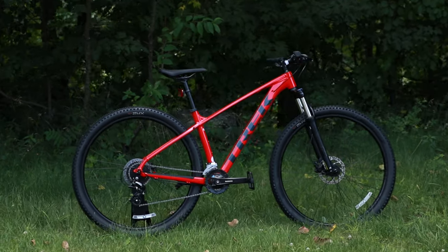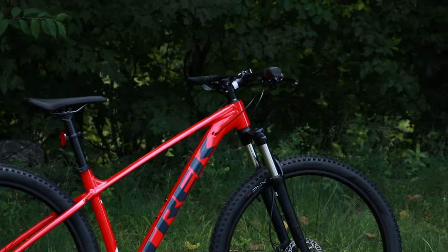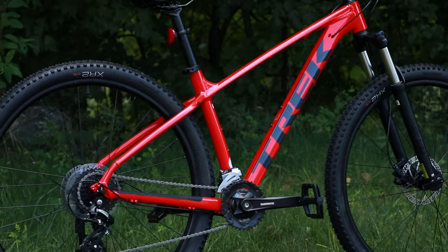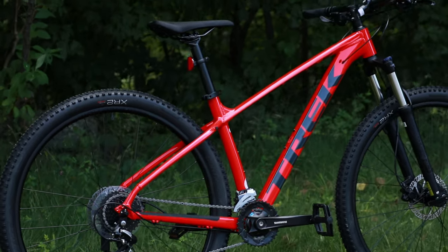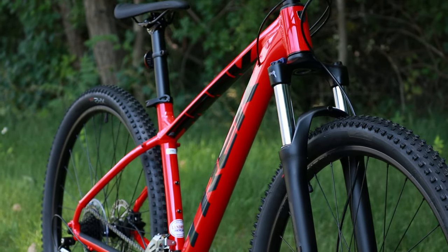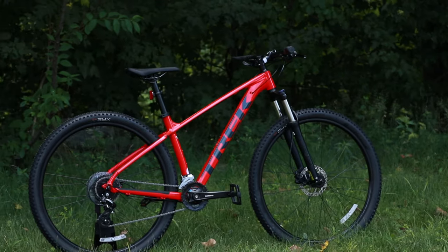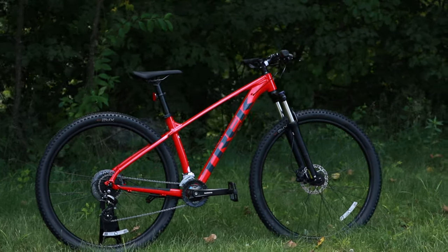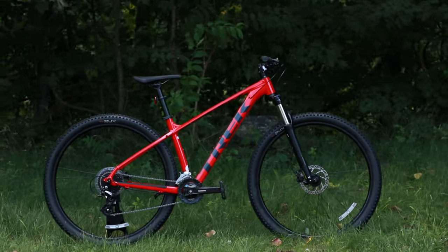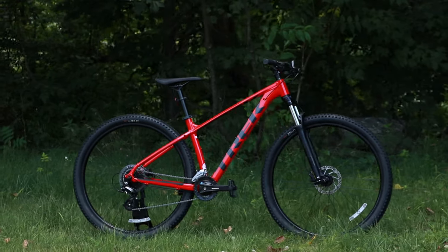The Trek Marlin series is a pretty neat bike because it comes with a nice lightweight aluminum frame. It's going to come with features such as rack and kickstand mounts, and it's going to have a geometry that allows the bike to do more than just mountain biking. This is a great entry-level mountain bike but it also works well if you wanted something to go around with the family that had solid off-road chops as well as the ability to do a little more multitasking.